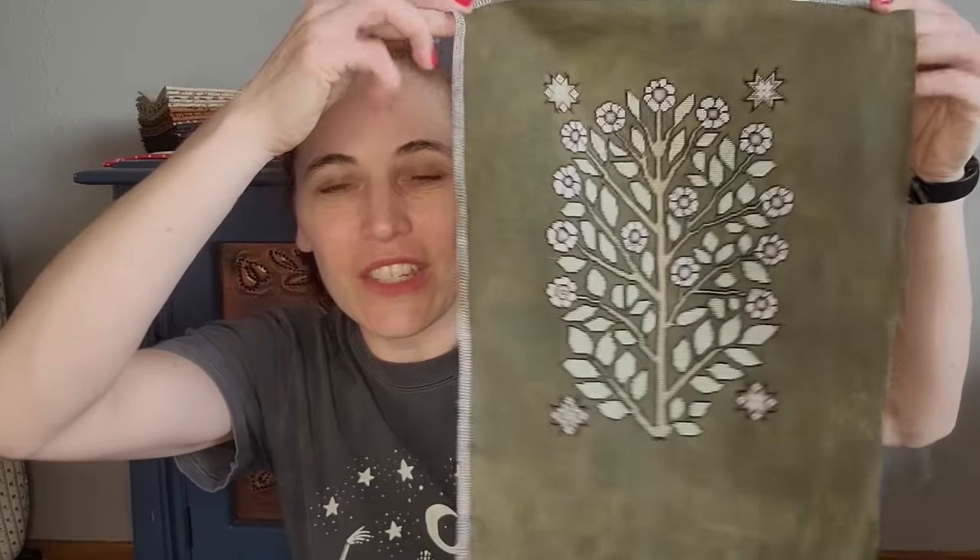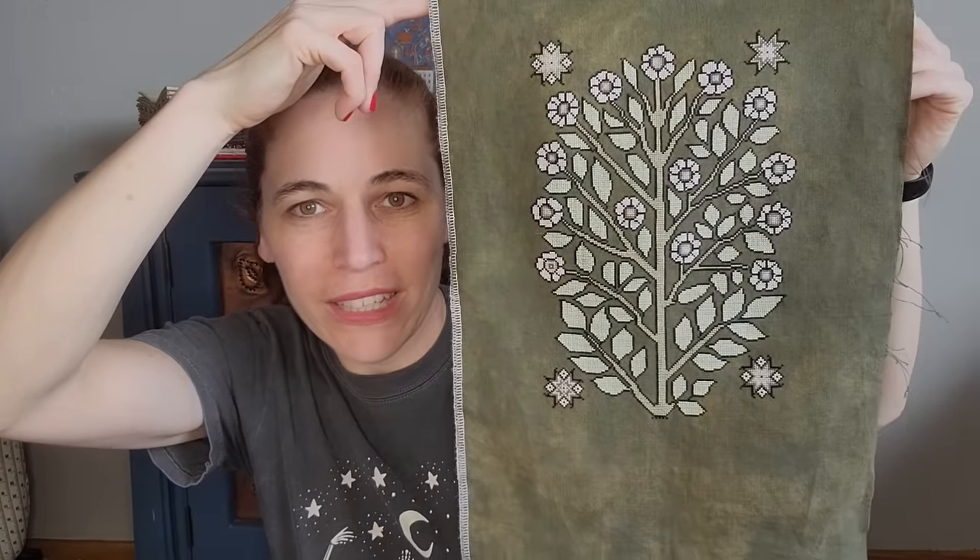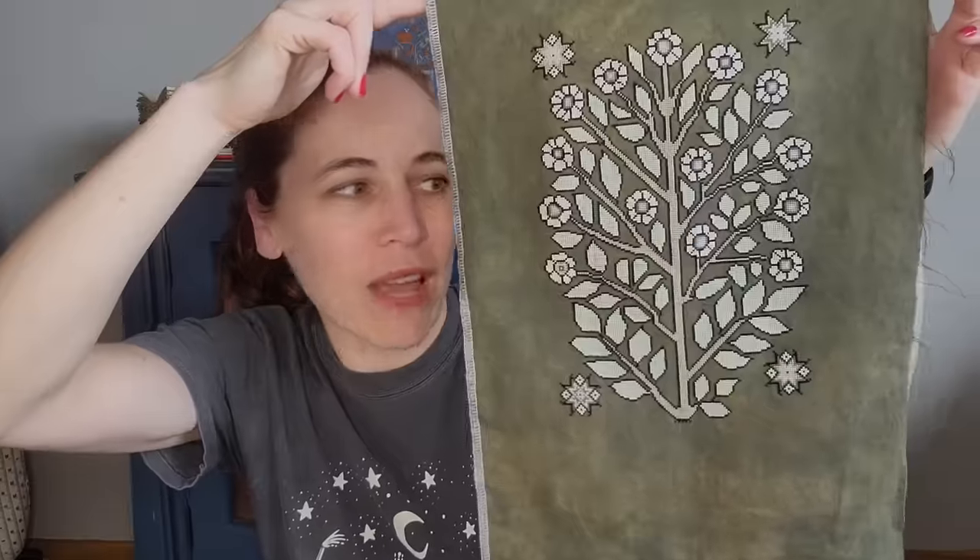Today we're just going to talk about my cross stitch for the last few months. I'll start out with a finish — I've only had one finish since I last saw you, but hey, this is how it goes sometimes. This is Wildflowers from Kathy Barrick, and I very much enjoyed stitching this. I stitched it with all of the called-for materials. It's on 40-count Seaweed from Fox and Rabbit — just gorgeous fabric.